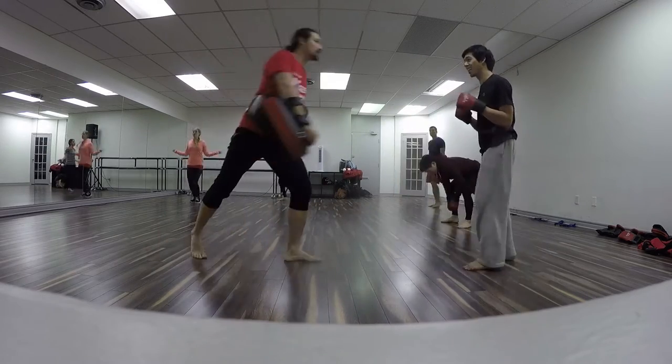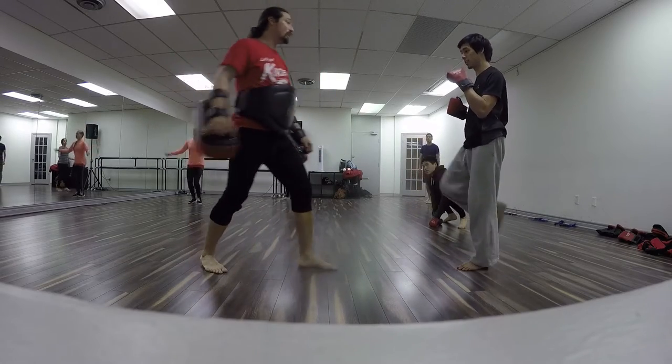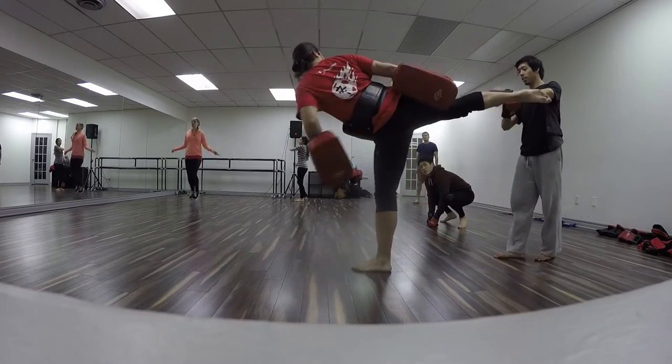We've all seen it in the movies. Instead of swinging wide, we're going to bring it to the hip we want to kick, and then spring and turn the body into it.